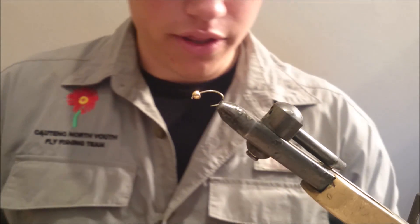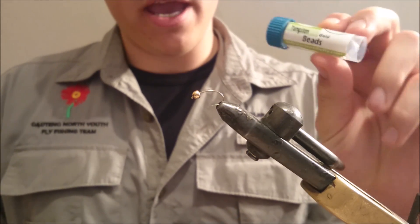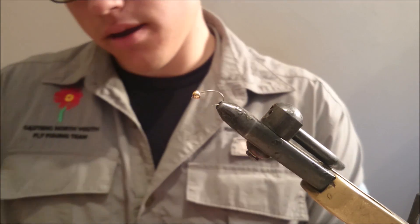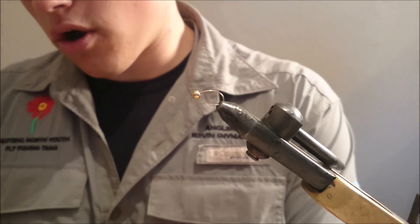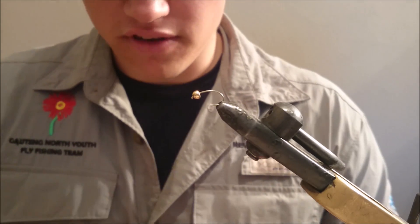Just some materials we are going to start with. We use primarily tungsten beads — we are using a gold 3.5mm bead today, along with a size 10 emergent caddis pattern hook, which is quite the versatile one, especially fishing the ball and orange this summer.